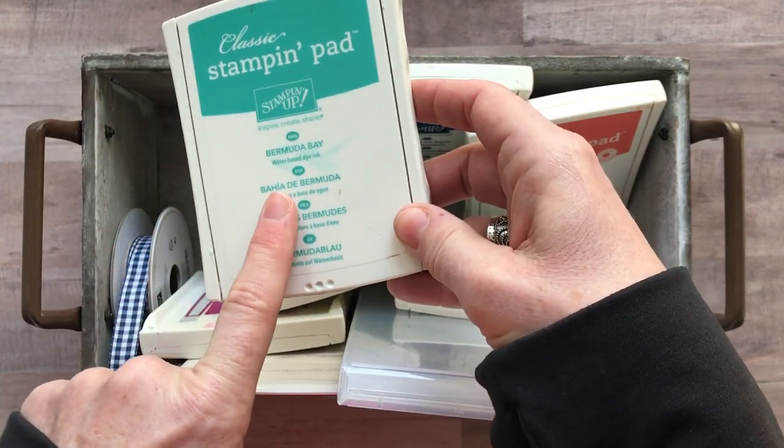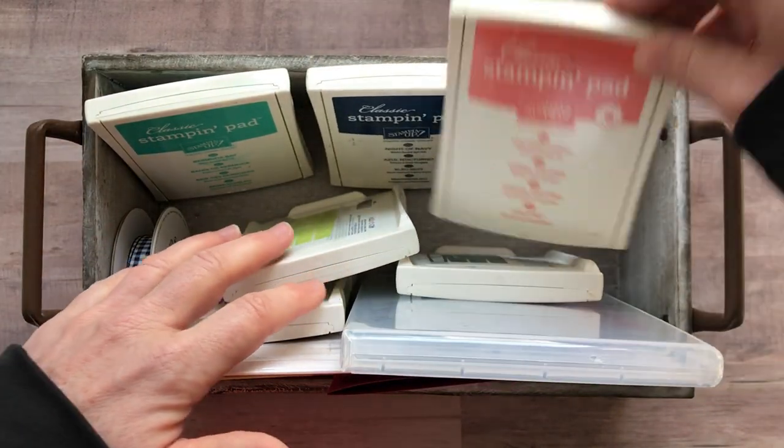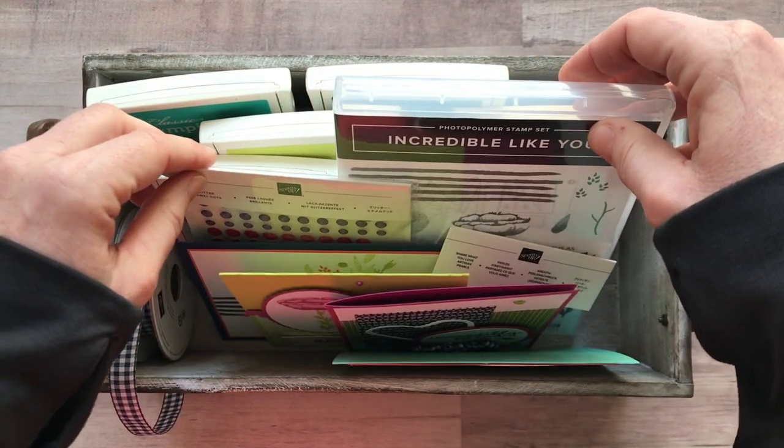In addition, you need a Bermuda Bay ink pad, a Night of Navy ink pad, and a Calypso Coral ink pad. Those are the six colors we're using on the projects.